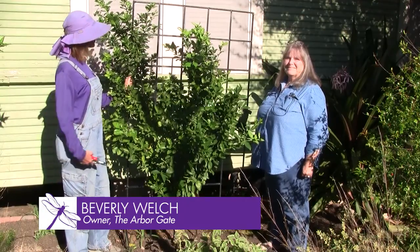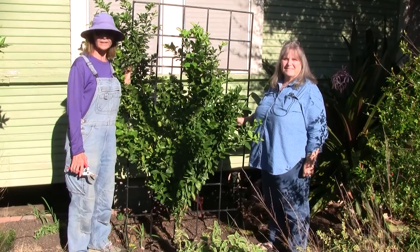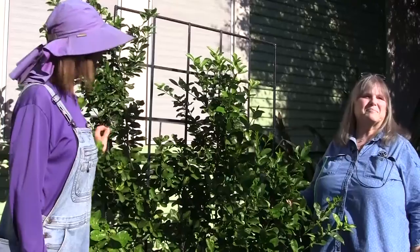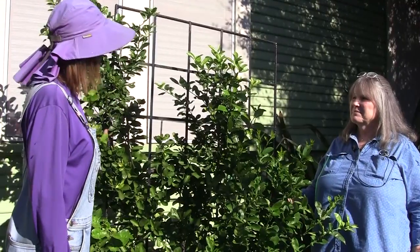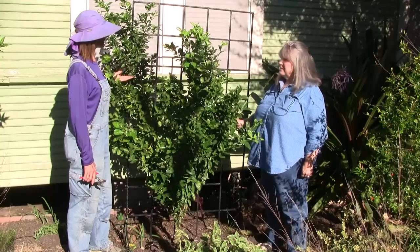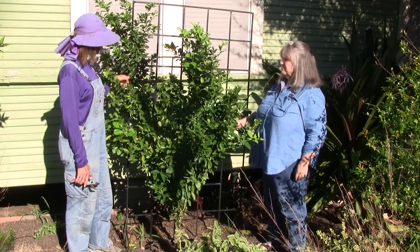Hi, I'm Beverly Welch here at the Arbor Gate in Tomball, Texas, and I am joined by my good friend Angela Chandler. We are here to do a little follow-up for you on the Changshu Kumquat that we are training as an espalier. We planted this little guy a little over a year ago, and my goodness, has it grown. As soon as they get a root system established, they just take off.